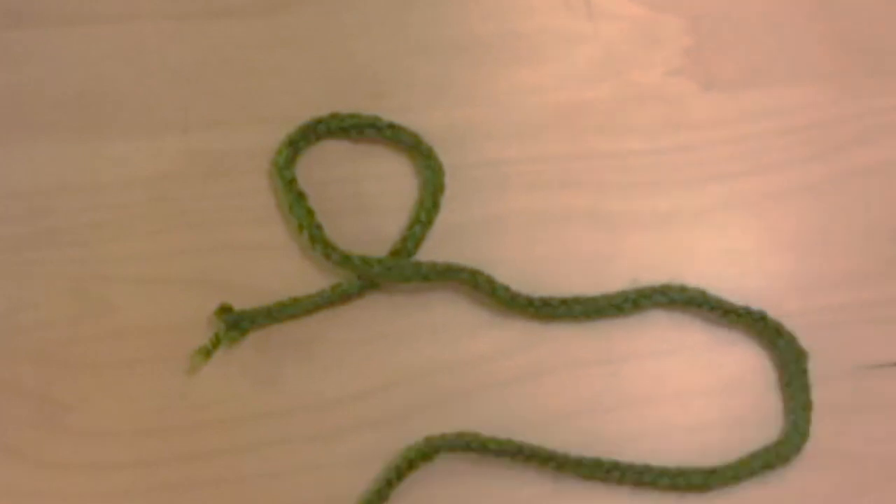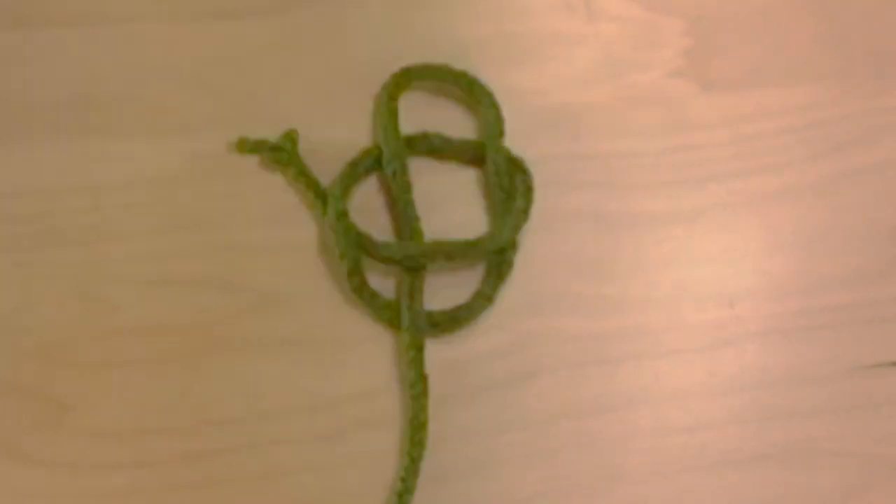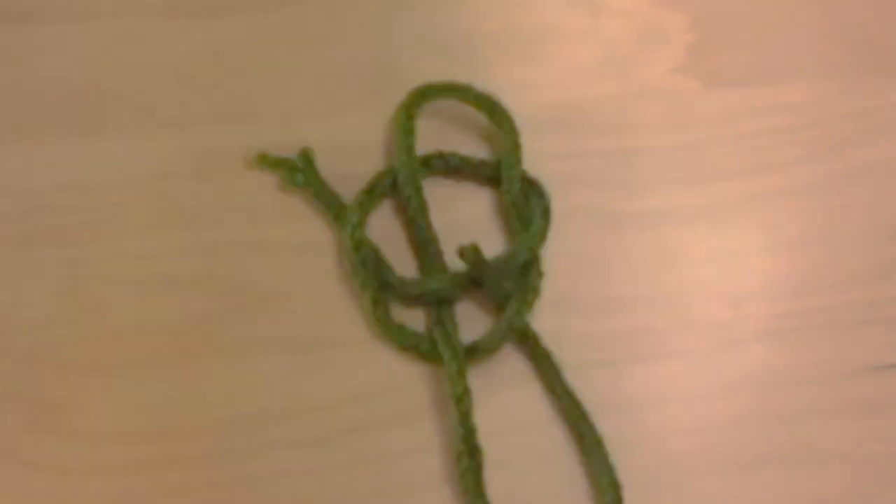I've created this stop animation clip so you can see the Celtic heart magically appear without my hands getting in the way.